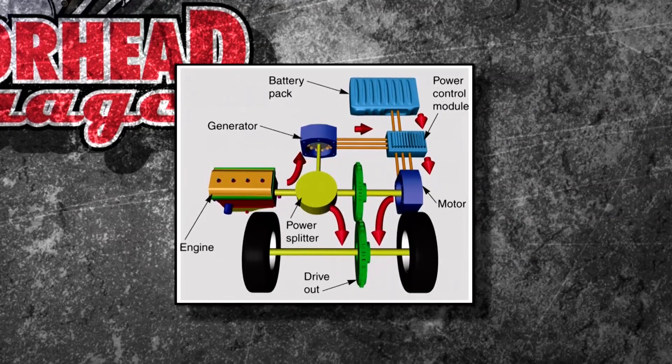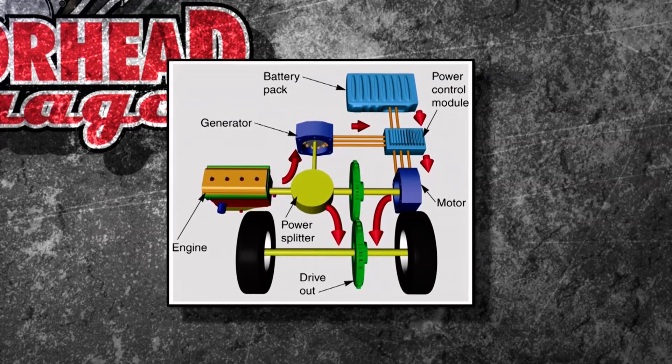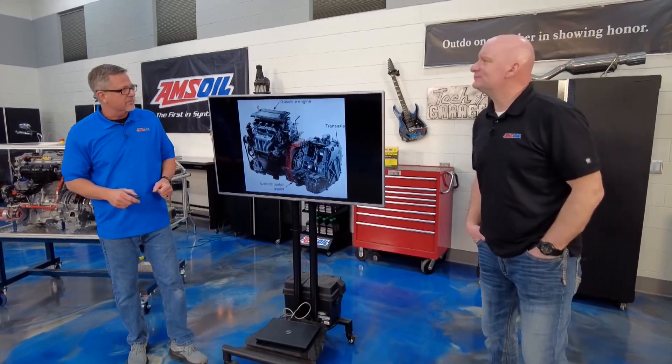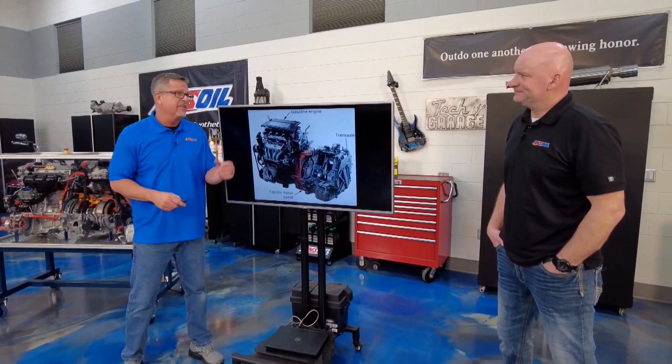Most cars today are series-parallel. What does that mean? Everything's driving — we're charging the battery, driving the wheels, and the electric motor's driving. I've got that cool electric motor sandwiched between there giving me a bunch of horsepower, but inherently these motors have low compression, not a lot of horsepower, and can develop some problems.